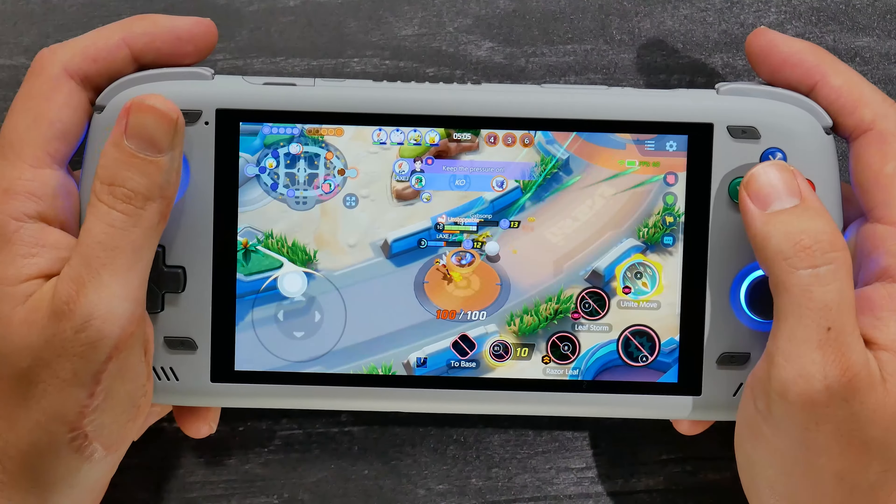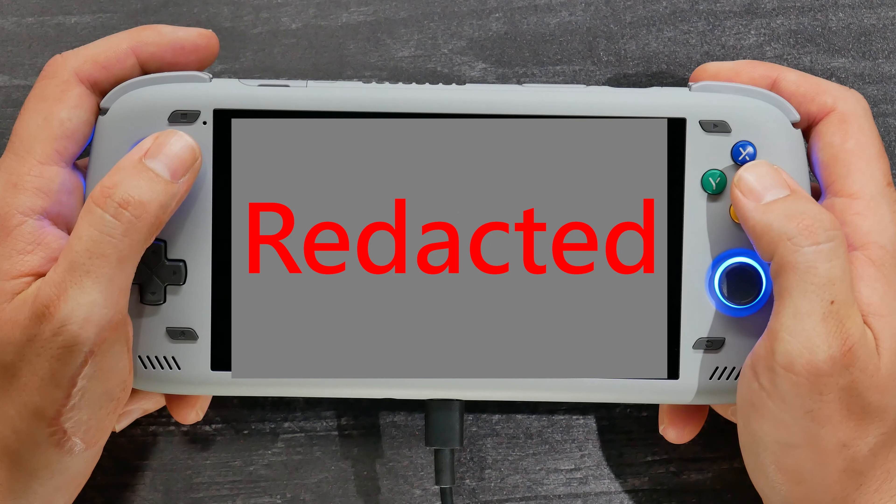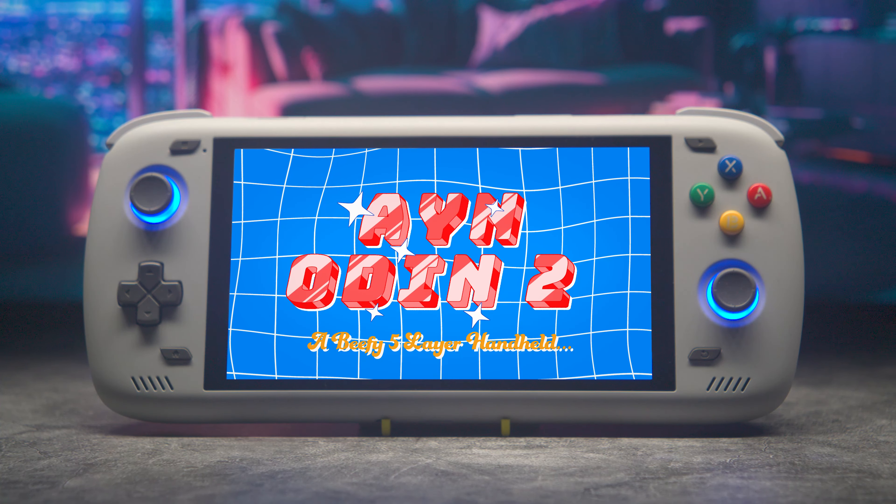Are you looking for a device to play all of your Android games, your entire PS2 collection, and even some Switch emulation? You're in luck, because this is the Ainodin 2, and it's got some beefy specs.